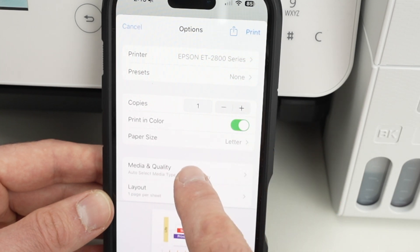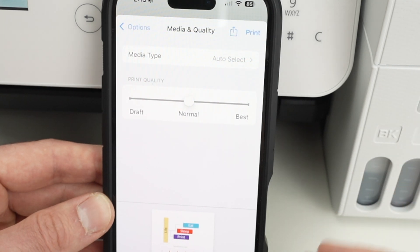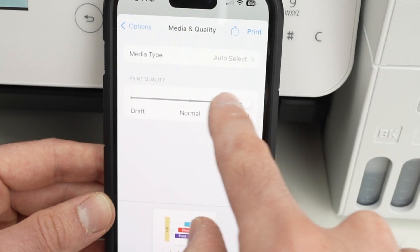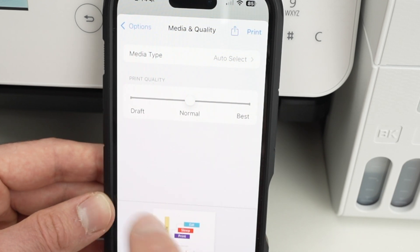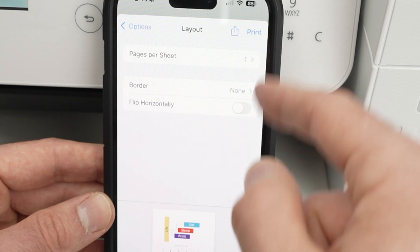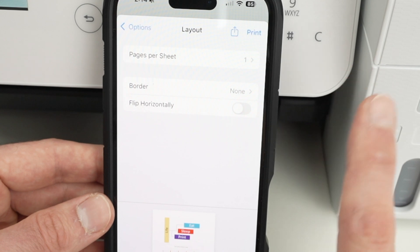Then you have media quality. If you're going to print pictures or graphics with many fine details, I highly recommend selecting Best — simply drag from Normal to Best. For text or content where details are less critical, leave it at Normal. I don't suggest using Draft anytime, as the results are not good in my opinion. For layout, most people won't need to change anything, but you can set how many pages per sheet — for example, combining four pages onto one piece of paper.